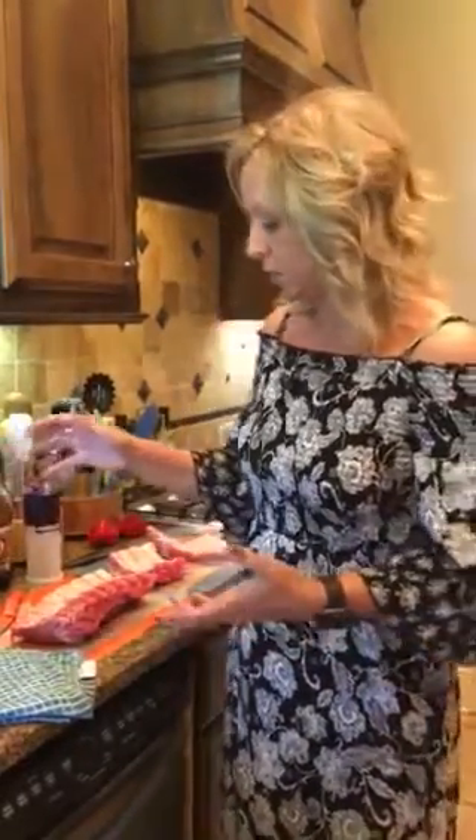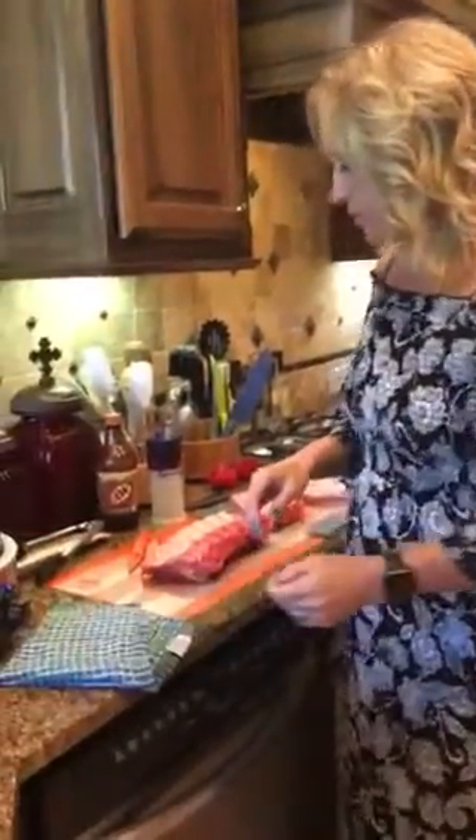Sundays are always busy for us — we have softball later today, so we're just going to get everything put in the rot crock and it's going to be good. If y'all have any questions during the week and y'all want to ask, just don't hesitate — anytime, just send me a message or comment on any of the posts.